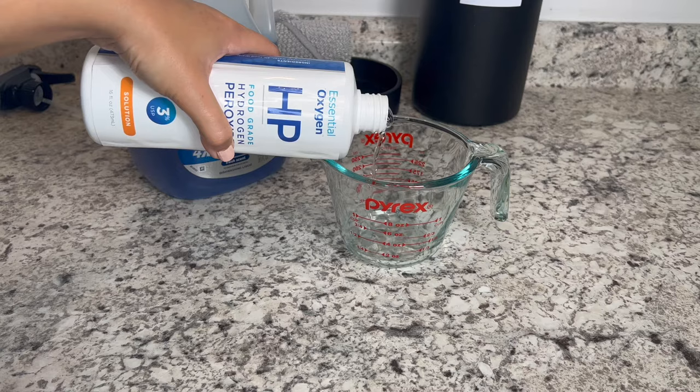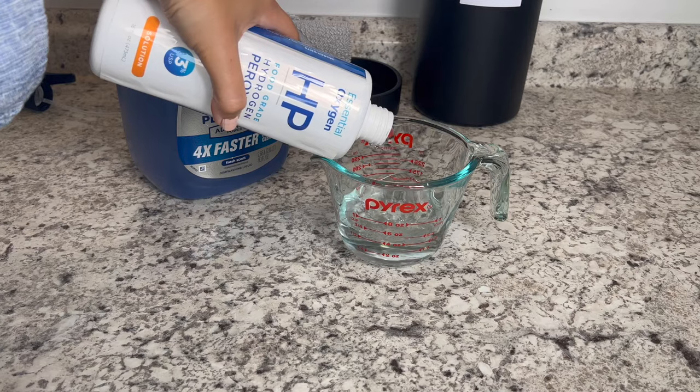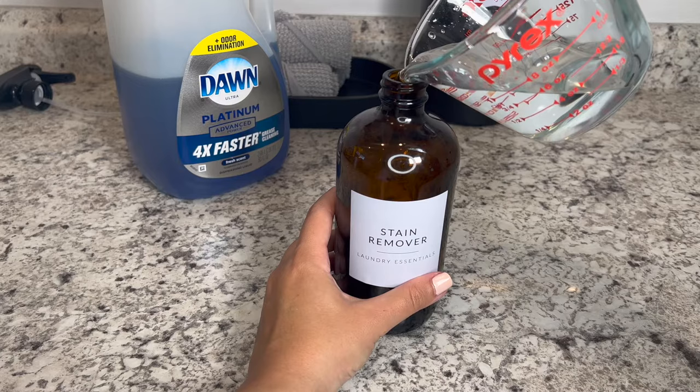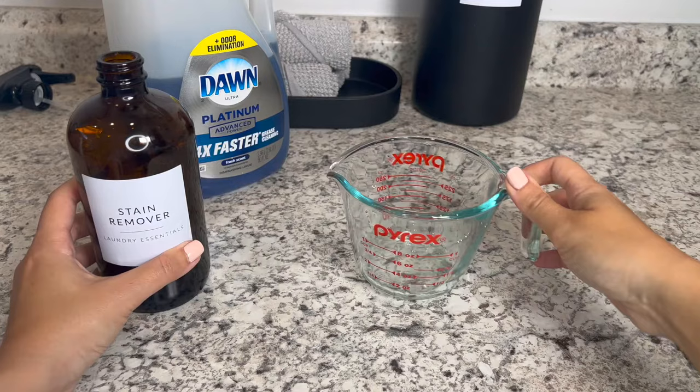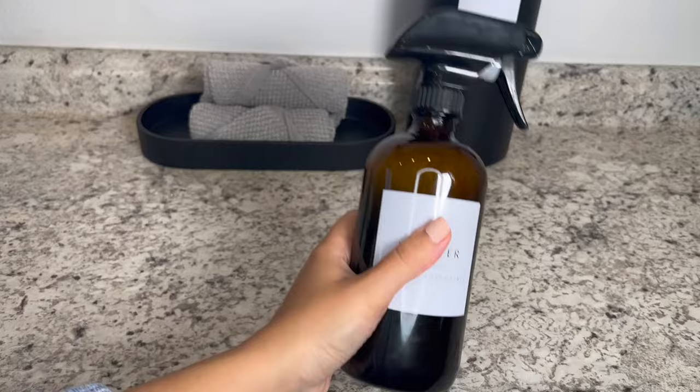You need two parts of three percent hydrogen peroxide and one part Dawn dish soap. So I'm using one cup of peroxide and half a cup of Dawn — the ratio is one to two. You can double or halve that based on the amount you need. I'm doing one cup of hydrogen peroxide and a half cup of Dawn dish soap. Then shake it really well.